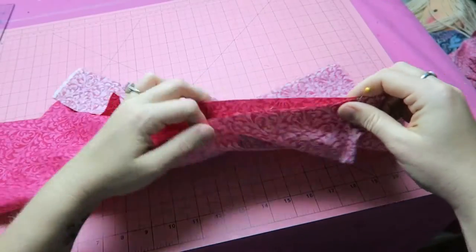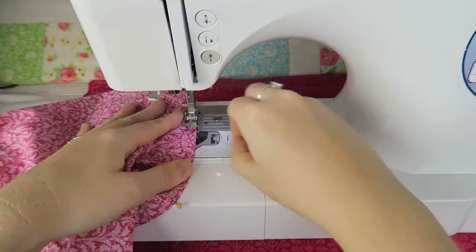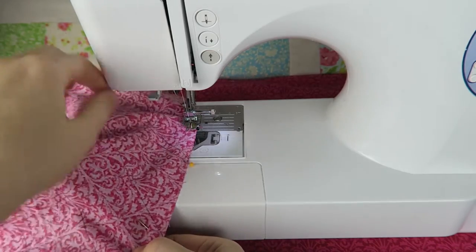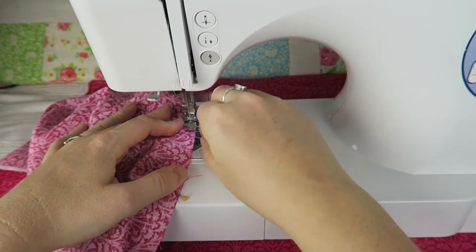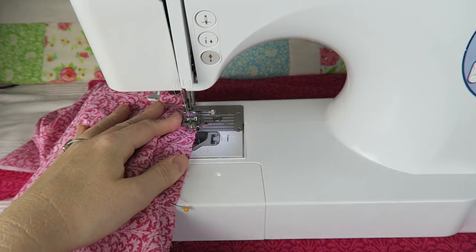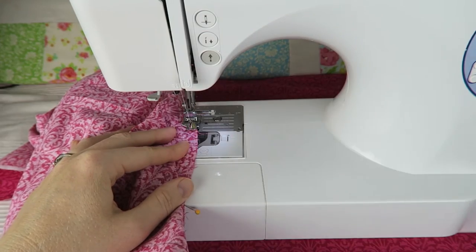We're going to have a beautifully long strip of bias tape in the end. This is where we're going to sew along, and I always have to make sure that I'm sewing it straight, moving the fabric underneath the presser foot a little bit so we get a nice and even seam of this wonky fabric tube.